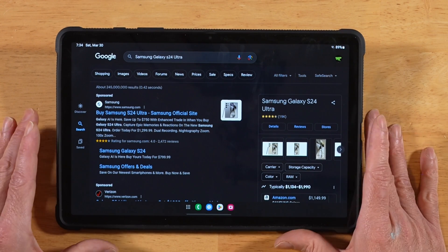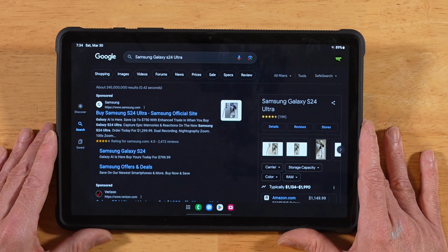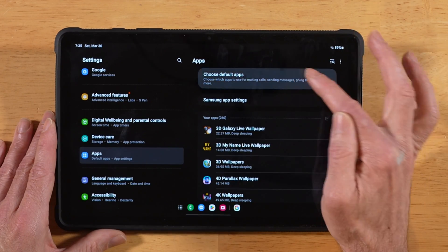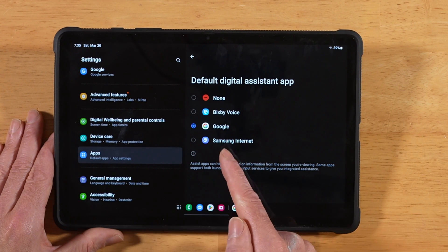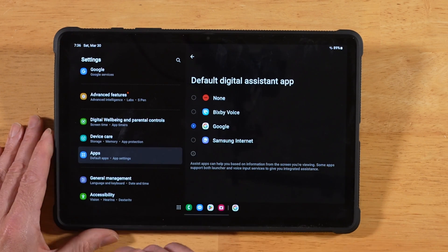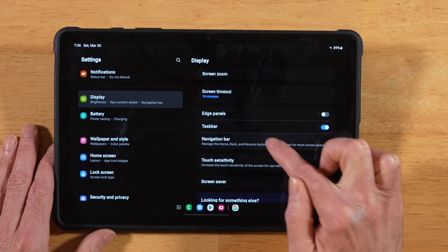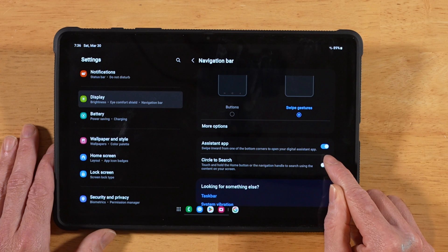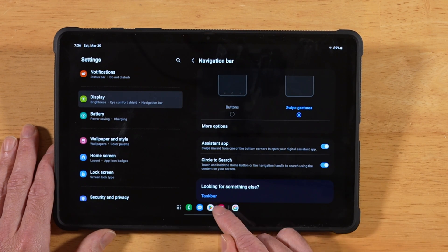A couple things about Circle to Search: when enabled, it basically takes over as your digital assistant, which is cool at first but you may prefer Google Assistant or Bixby. To switch assistants, go into Settings, scroll down to Apps, choose Default Apps, then Digital Assistant App, and swap out Google for whatever you want. Also, when Circle to Search is enabled, the taskbar is noticeably bigger. To shrink it, go to Settings, Display, Navigation Bar, and toggle Circle to Search off — that removes the white bar and makes your taskbar smaller.